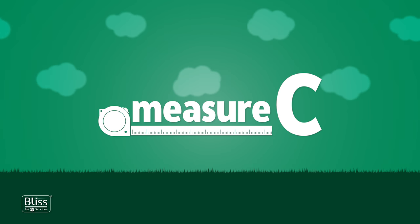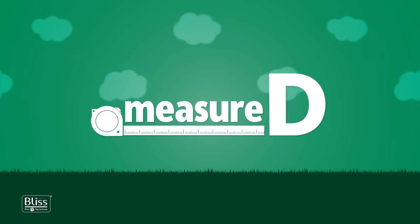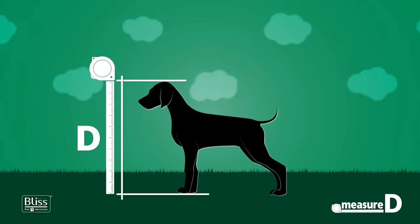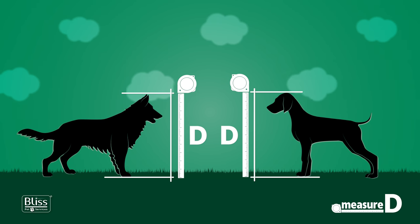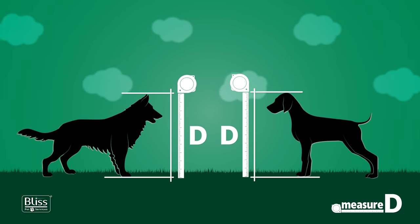Measure C is the width of the animal measured from the widest point. Measure D is the height of the animal in a natural standing position, from the ground to the top of the head or the ear tips, whichever is higher. German Shepherd measurements, for example, should be done to his ear tips, while those from a beagle or golden retriever should be done up to the top of the head.